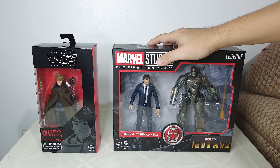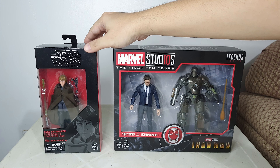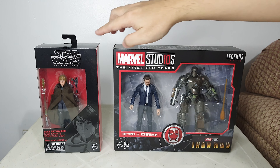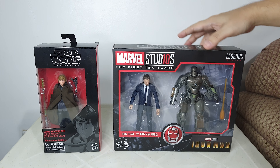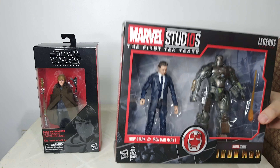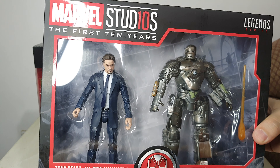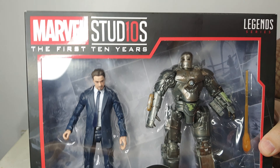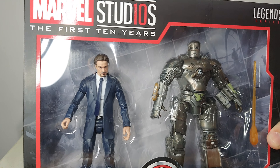With this package I am transitioning. When I started my toy collection I was collecting specifically the Mandalorian Black Series line, but now I've shifted to Marvel Legends — specifically Iron Man. This is the Marvel Studios two-pack.